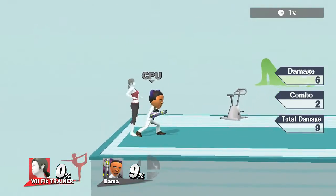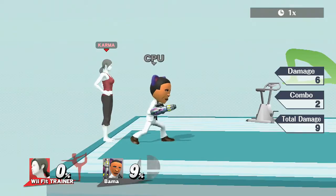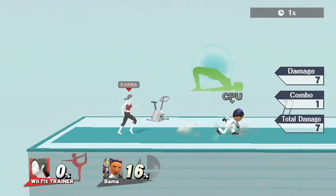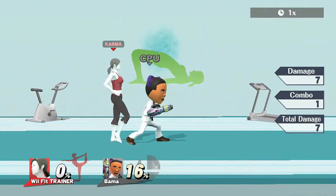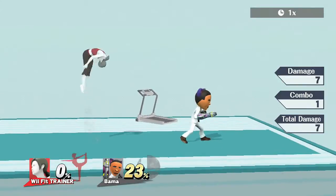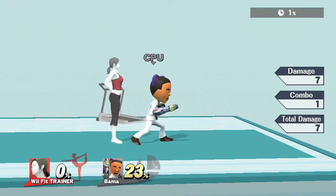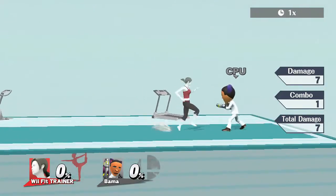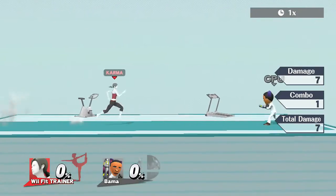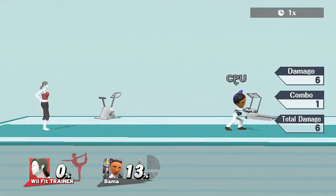Recommended kill move. On to Wii Fit Trainer's down throw: she hits you towards the floor. I don't think you can really follow up after most of her throws, but you can always try. At a low percentage you can attempt a short-hop back air after a down throw — it's meh, but it's something.